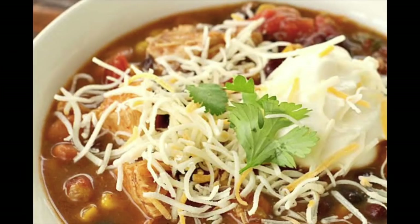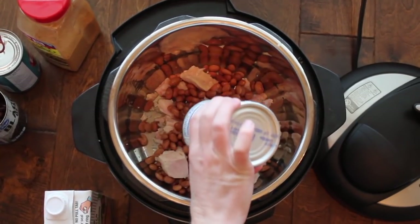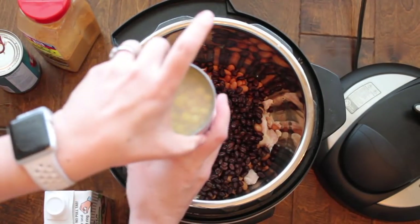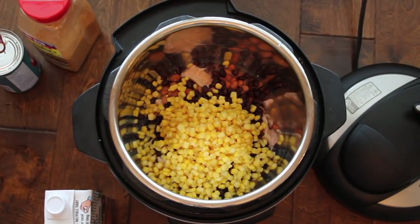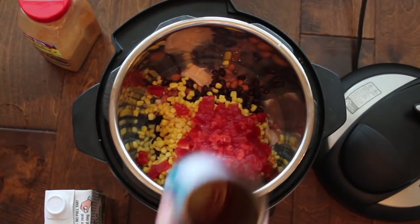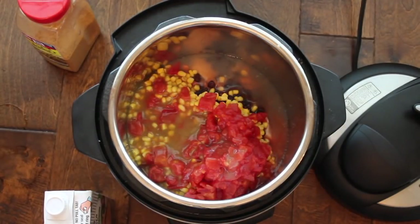The first recipe is called 7 Can Taco Soup. Start with one can of chicken and dump it right in. Then one can of pinto beans and one can of black beans — the beans have been rinsed and drained. Next is one can of corn, but don't drain that; dump it right into your Instant Pot. Then one can of diced red tomatoes — don't drain that either. And then one can of enchilada sauce. I usually use mild enchilada sauce because my kids don't like it spicy.